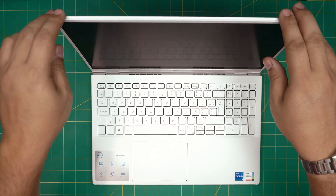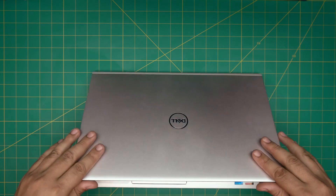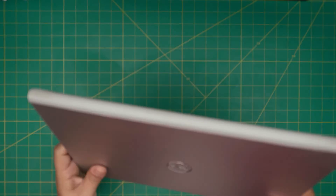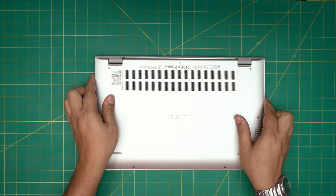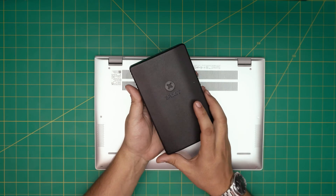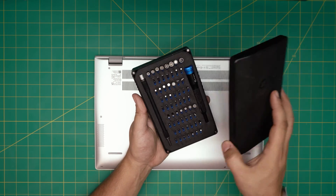By upgrading the RAM you're not going to modify anything on Windows or anything like that, so it's really safe. Now I'm going to go over the tools I'll be using for this service and then let's get started. Tool number one is a screwdriver set — I recommend grabbing the iFixit screwdriver set as they have one of the best bits out there.